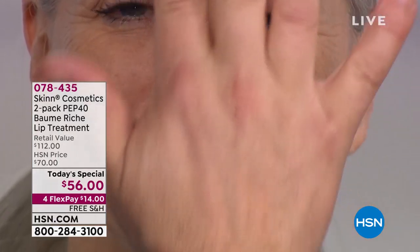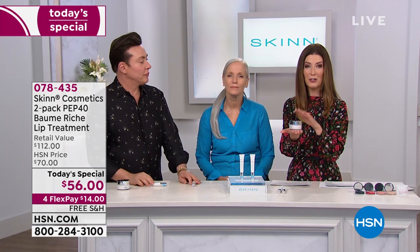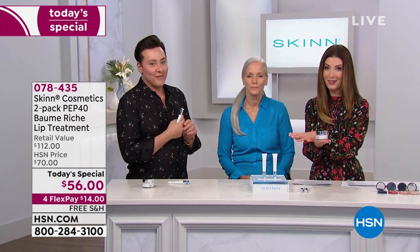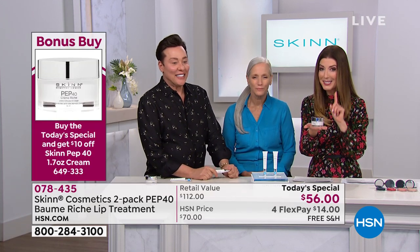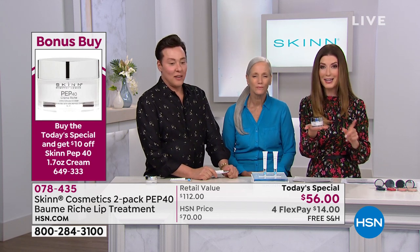It's a brand new formulation. The product's easy — less is more. For those of you already jumping in on our Today's Special, thank you so much. Already thousands of you are placing your order on the brand new PEP40 for the lips. If you also want to pick up the PEP40 for the face, this is the number one anti-aging face cream. You can use it day or night. It's award-winning here at HSN. You can get $10 off the price of the PEP40 for the face if you add it to your purchase of our Today's Special, bringing it down to $46.